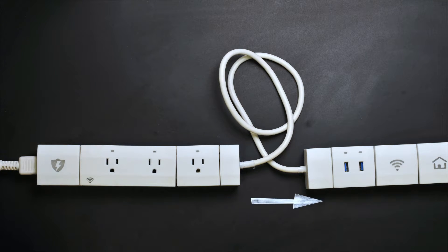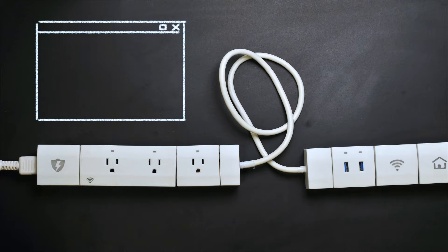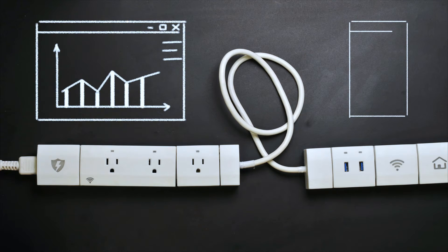All the modules speak with the main hub and the main hub speaks with your Wi-Fi. This allows the main hub to send your outlet level electricity usage to the Knit app. You can view your usage historically and in real time. The app also enables you to remotely control,